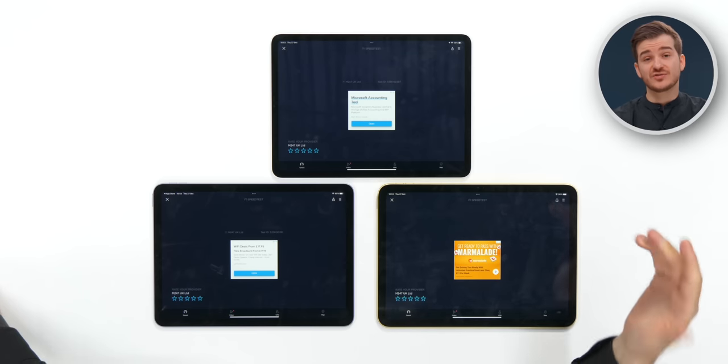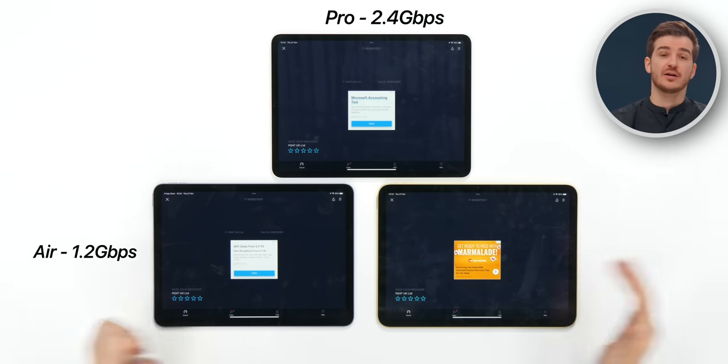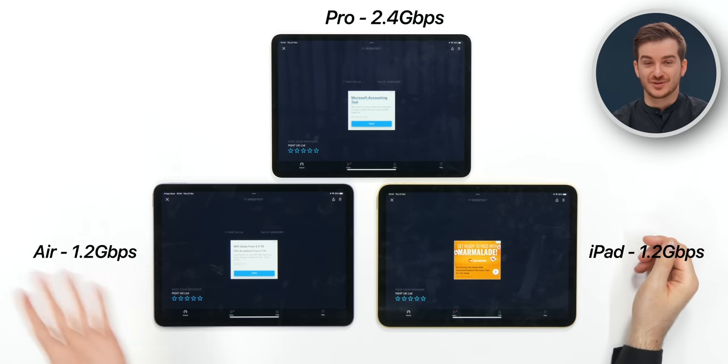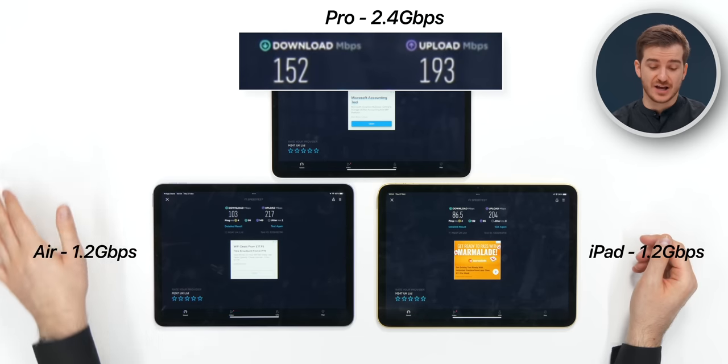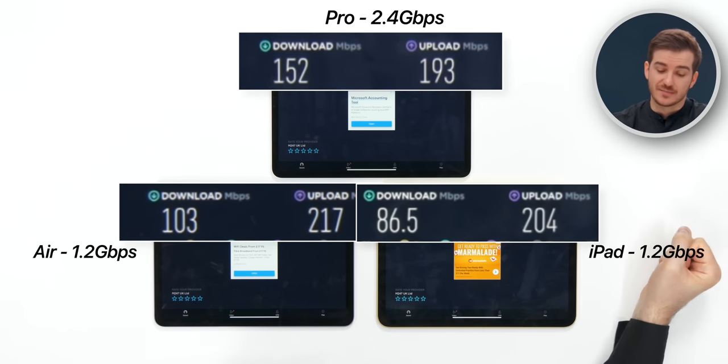The last big new feature of the 2022 iPad Pro is Wi-Fi 6E. Theoretically, with Wi-Fi 6E you can get speeds of up to 2.4 gigabits per second, compared to 1.2 on the iPad Air and base 10th generation iPad. With our network, we got 152 Mbps down on the iPad Pro compared to 100 on the Air and 86.5 on the base iPad. It is faster — but to get those highest speeds, you also need a very fast network.